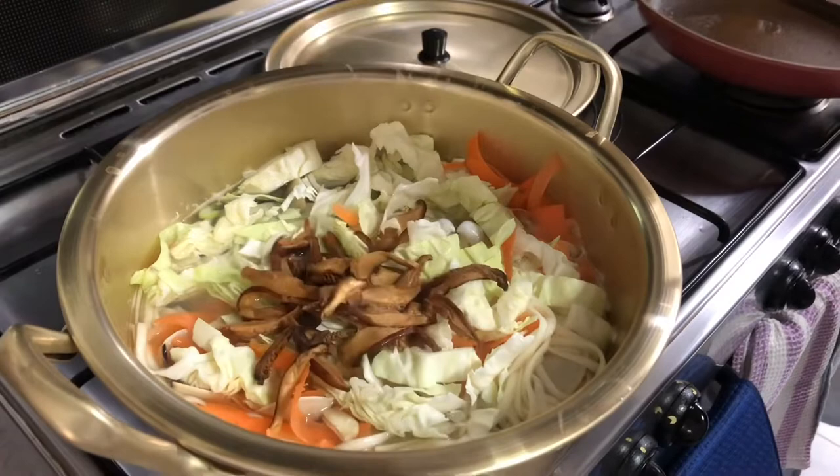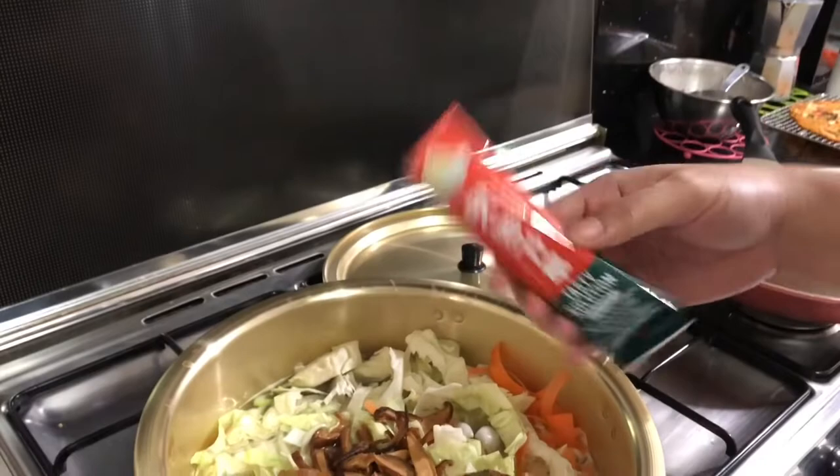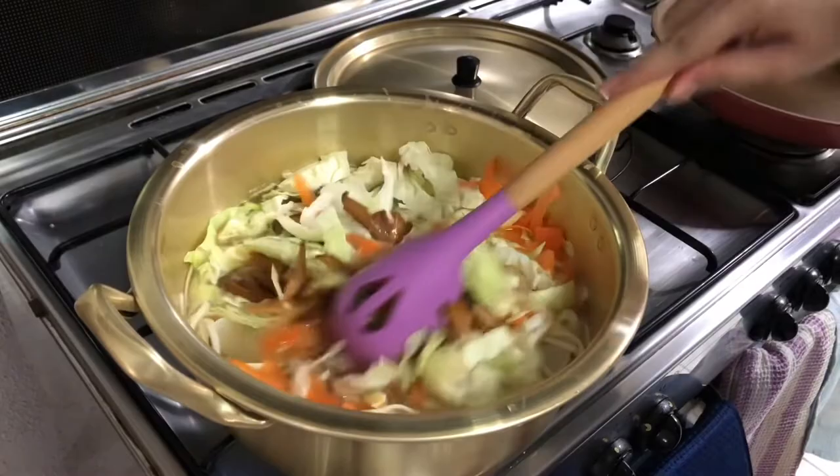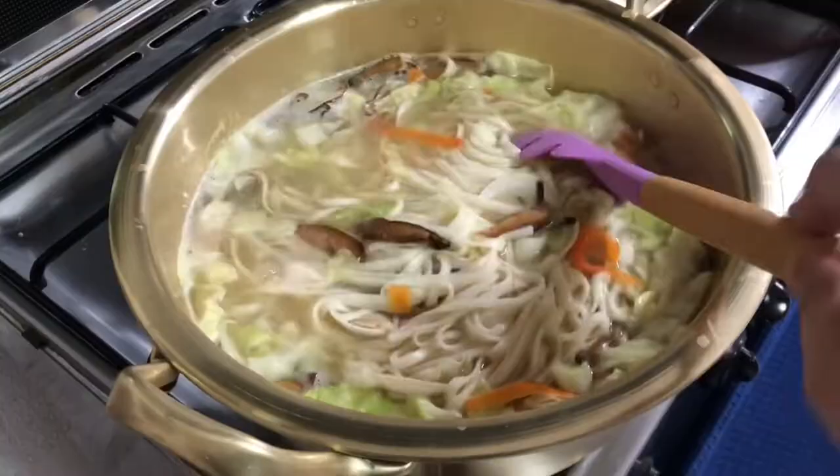Finally, it's time for the magic! Grab a sachet of Powder Chef Universal Seasoning Powder and add it to your dish. Stir well, and once your vegetables soften, it's ready to serve!